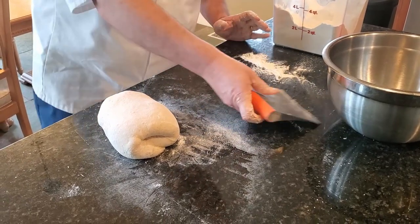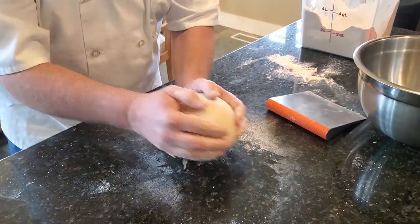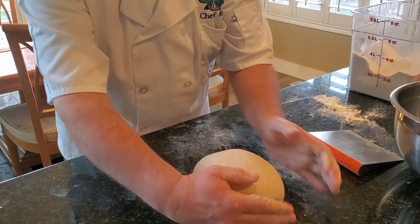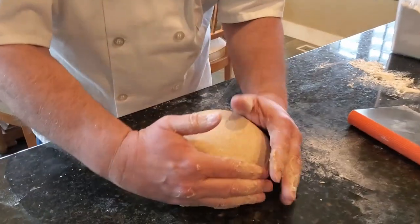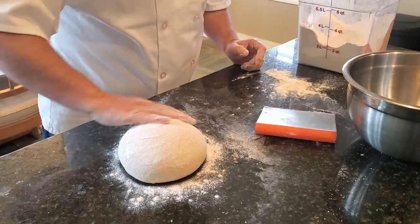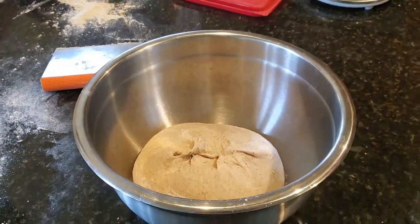We want to start to develop that taut surface you see on a risen dough. We're using the tension created by the stickiness of the non-floured side to pull the dough in on itself, continuously tucking the seam side underneath. Then I'll get a good amount of flour on top, put it to rest in a bowl, cover it with plastic wrap, and let that sit for 10 minutes before we do two more of those stretch and folds.